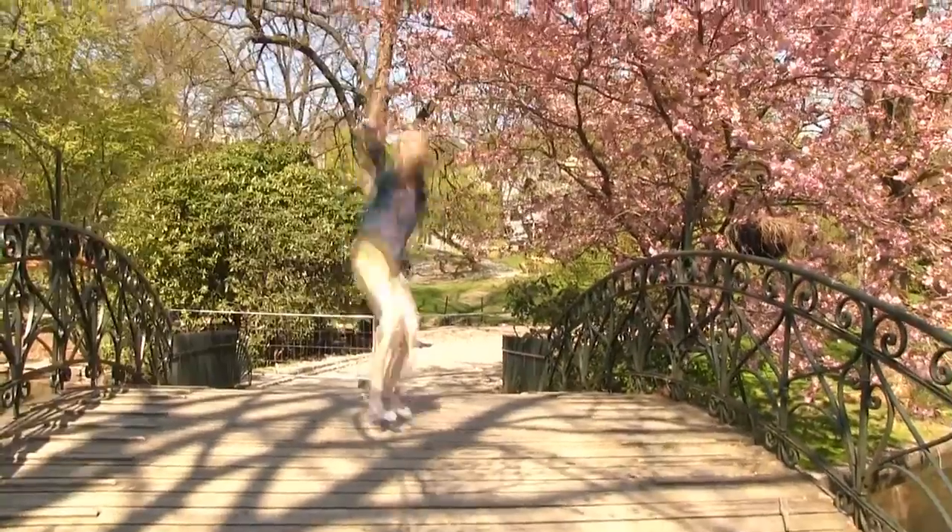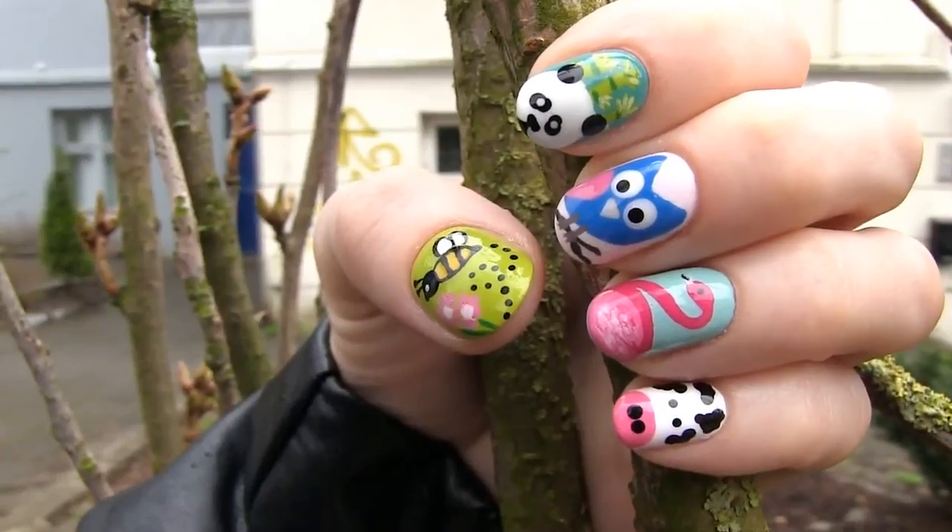Hi everyone! Here's a new nail art tutorial perfect for all you animal lovers. I'll show you how to create five cute and easy animal designs: a cow, a flamingo, a panda, an owl, and a bee. For some you will only need a toothpick, for others tape or a paintbrush, so there's really something there for everyone. I hope you like the video and let's dive into the animal world!